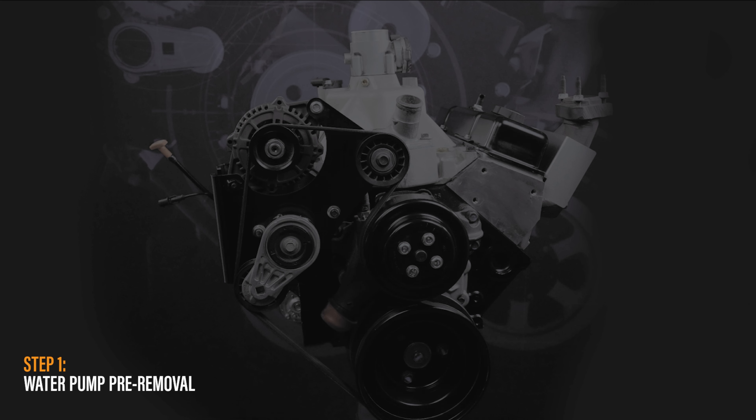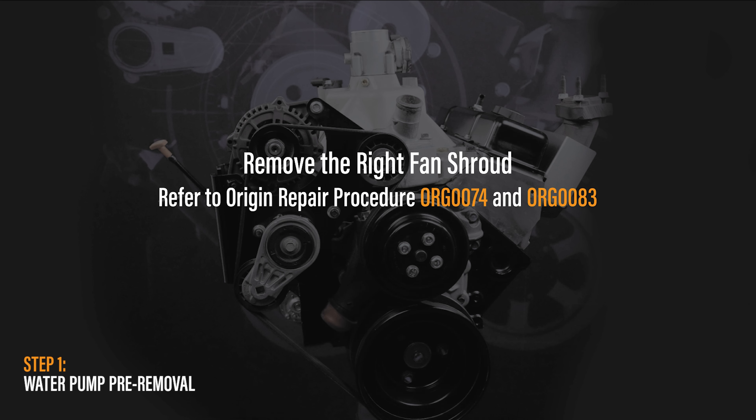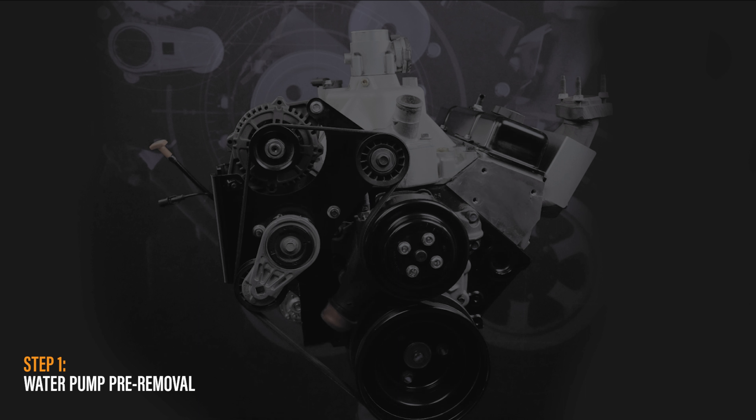First, disconnect the battery negative cable assembly from the battery negative terminal. Now drain the coolant from the radiator. If additional information is needed for this step, you may refer to the Origin Repair Procedure document entitled Cooling System Drain Procedure.